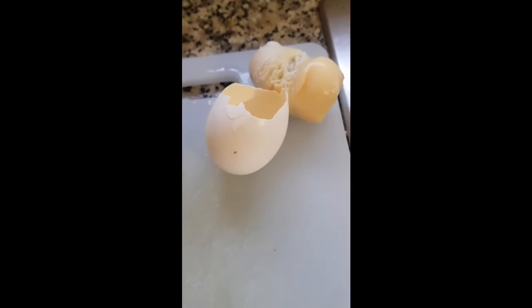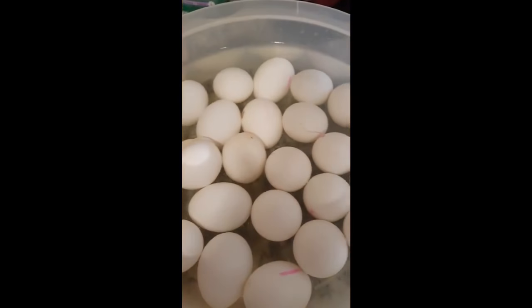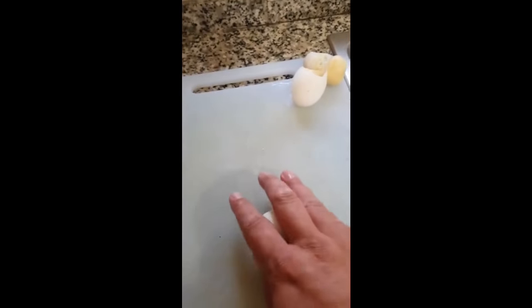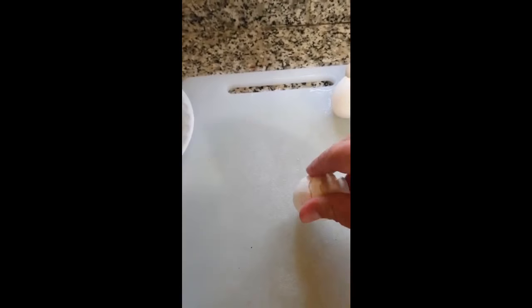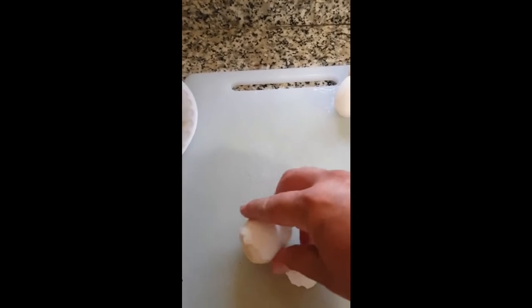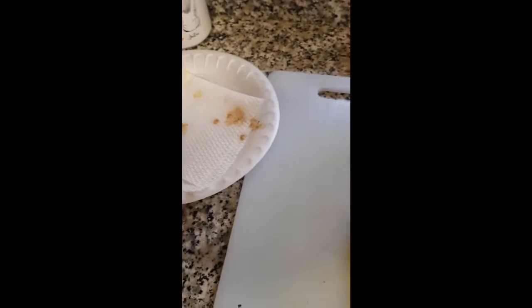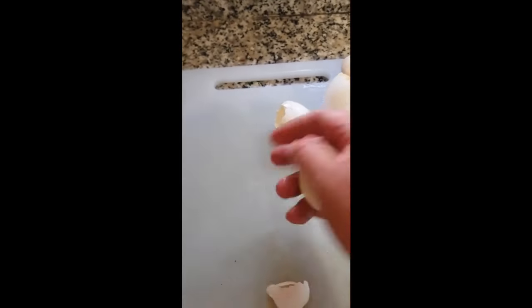This guy went ahead and shelled himself, and these are the eggs that need to be shelled. We're going to try the de-shelling an Instant Pot egg with one hand. There — that is one completely unshelled egg with nothing on it, and that was with one hand.